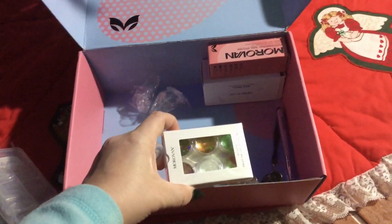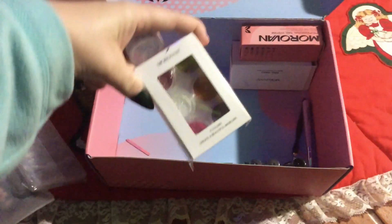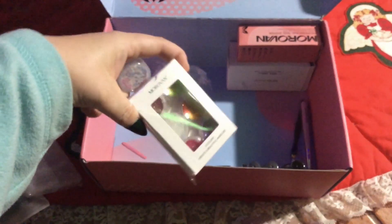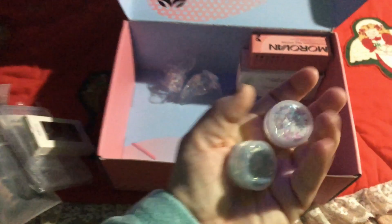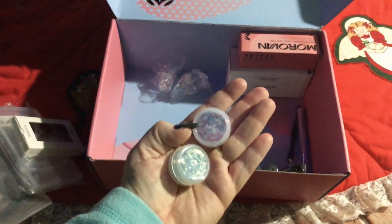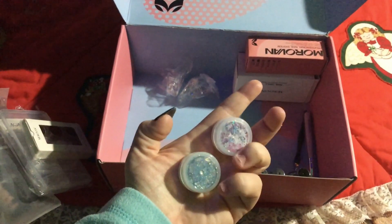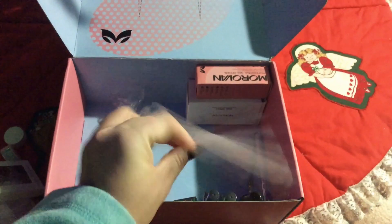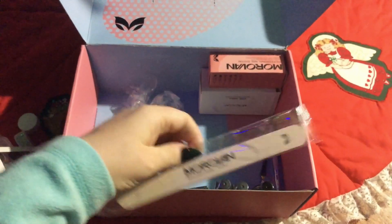It came with six glitters or inclusions — I'm not 100% sure, I've never played with this kind of stuff before. They're labeled 'six colors to create beautiful manicure.' There's glitter with butterflies and large hexagrams. It also came with a nail file — 100 and 180 grit — which is always handy to have.